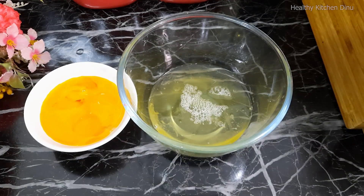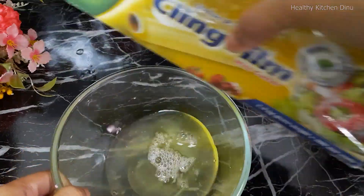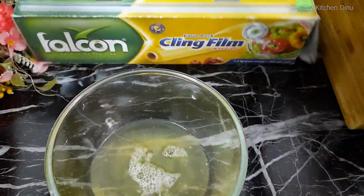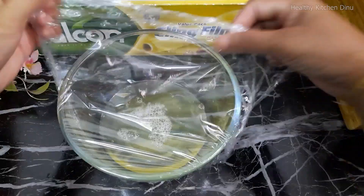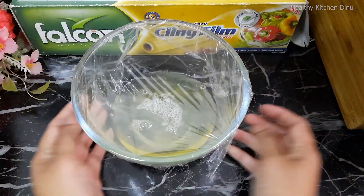We will put them in the water and wrap them.